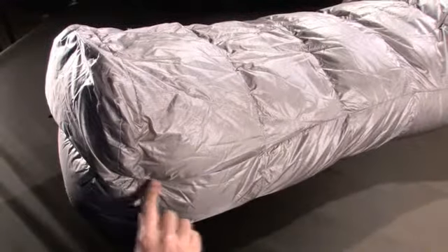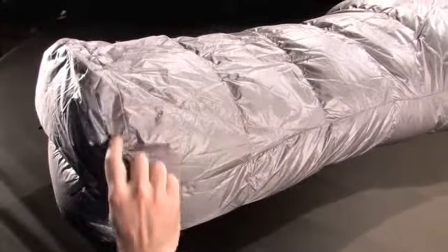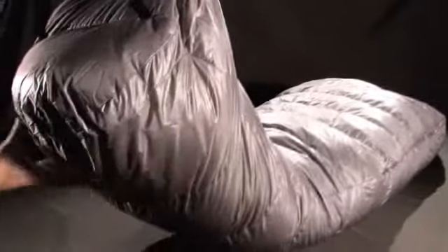At the foot box, the anatomical shape is respected by adding a piece of triangular fabric. This piece of fabric allows one to increase the volume, maximizing the down around your feet — so no black toes in the morning.